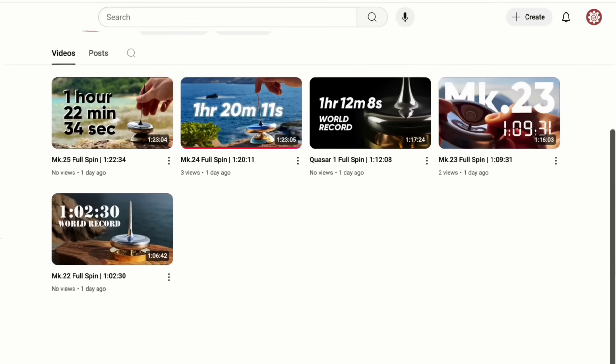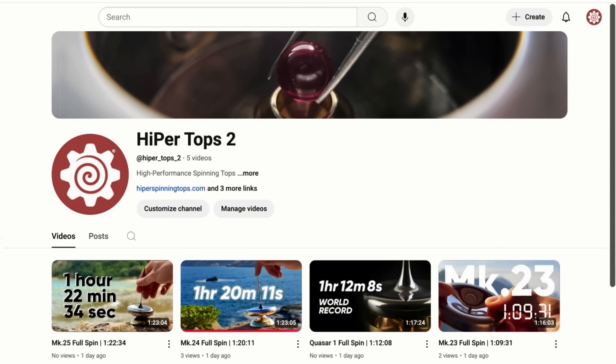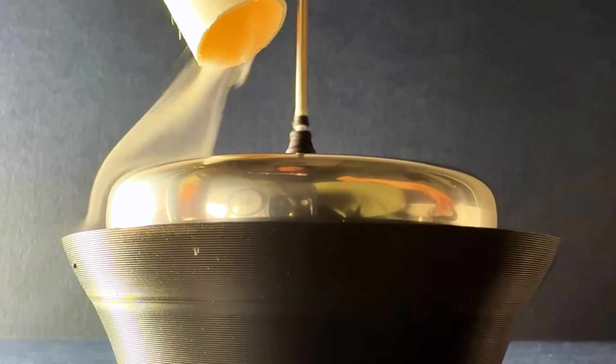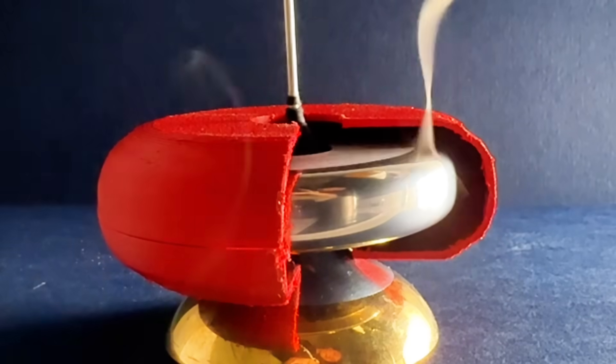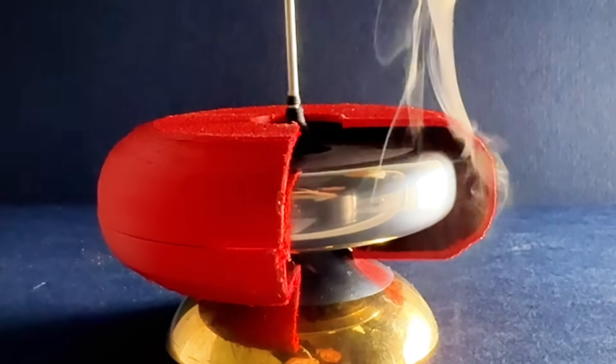You can see the full spin on our new channel, HyperTops2. I've decided to move all future full spin videos there for YouTube algorithm reasons, so if you're interested then do check out the new channel. That's it for this video, but stay tuned because I've been busy behind the scenes. If you want to be notified when my next upload releases, then please subscribe and hit the bell icon below. As always, do leave your thoughts and suggestions in a comment, and I'll see you next time.